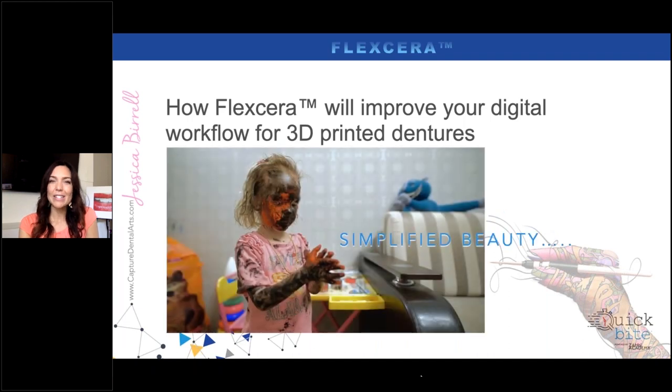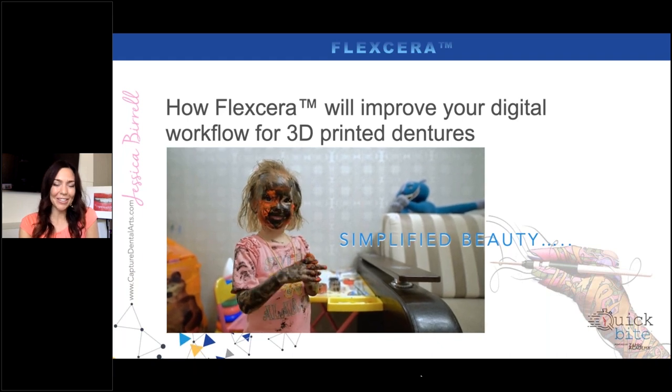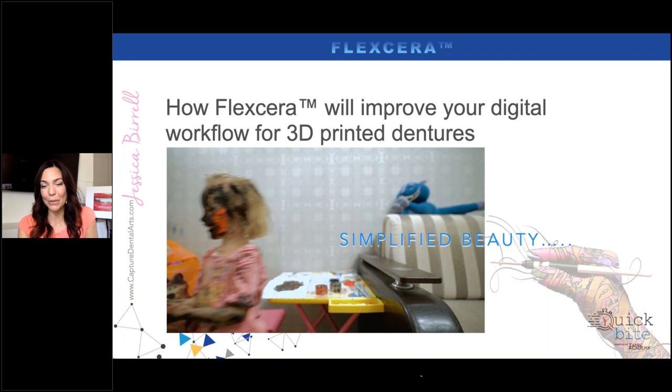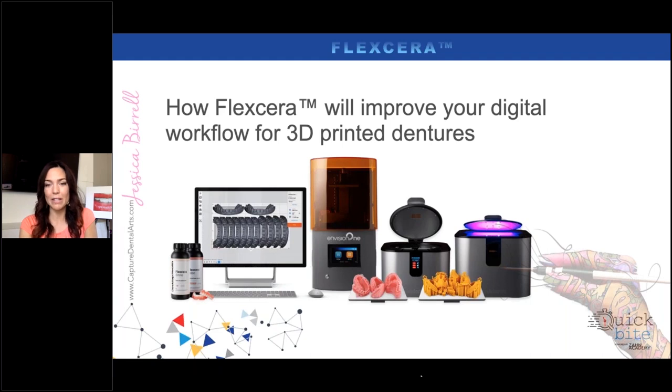Technicians, we overcomplicate things. This is what it can easily end up like when we're playing around with products we're not familiar with. My process has really changed over the last few years to simplify it. This is what 3D printing should do — it should simplify our approach. As we look at the system that Desktop Health provides, it really couldn't be any easier.